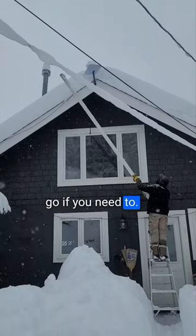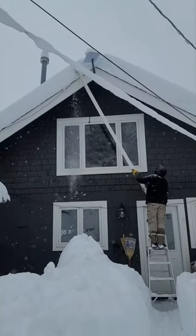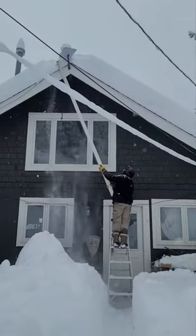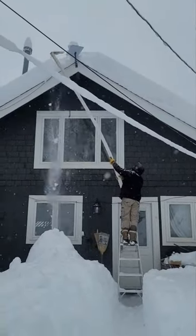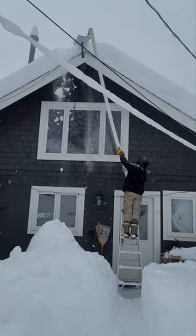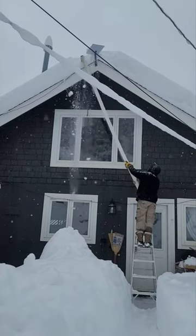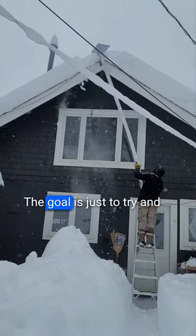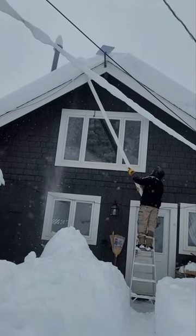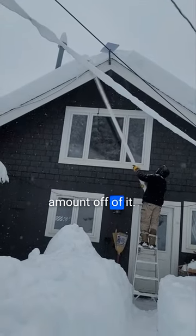Let it go if you need to. The goal is just to try and knock as much of it loose. You got a fair amount off of it.